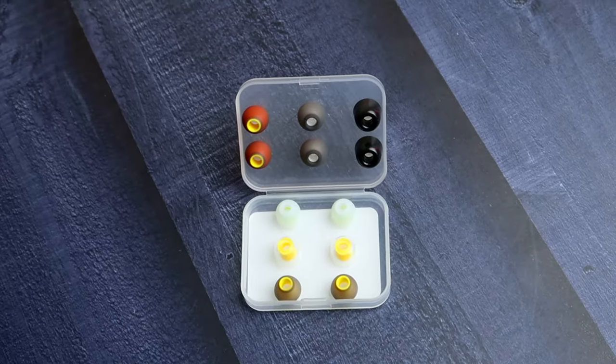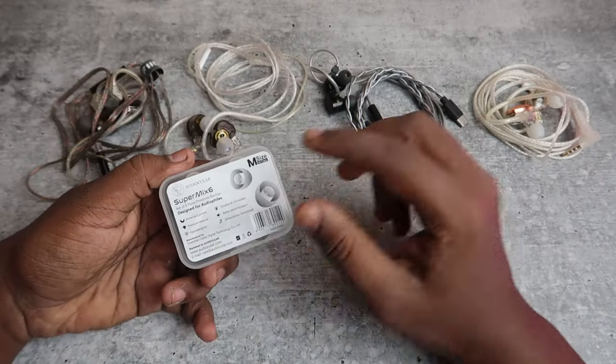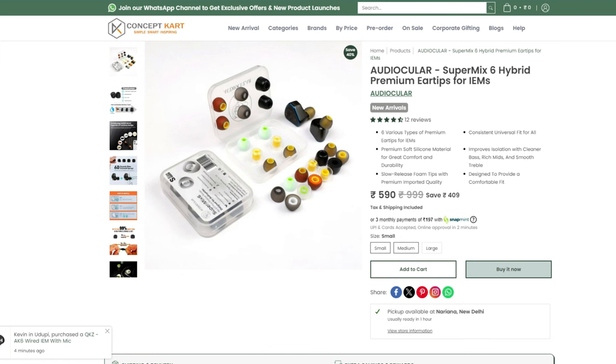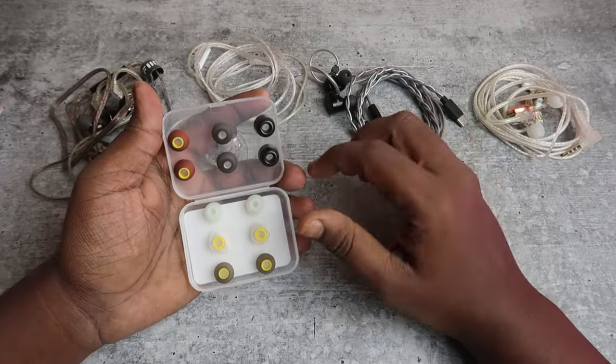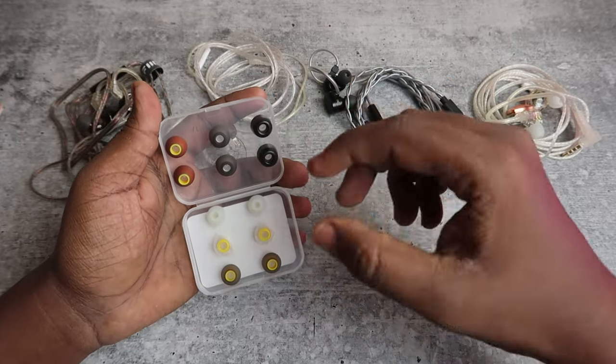In this Audiocooler Super Mix 6 there are six different types of ear tips — the product link is in the description. First, you need to select the right size for your ear canal. I'm using M size. Based on your needs, select small, medium, or large. Once selected, all the ear tips come in that same size, and across all six types you get different inner bore sizes.